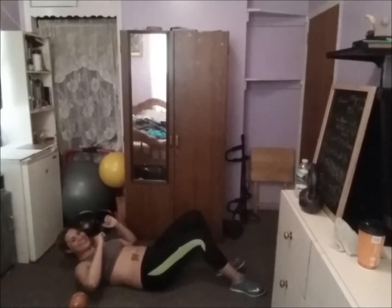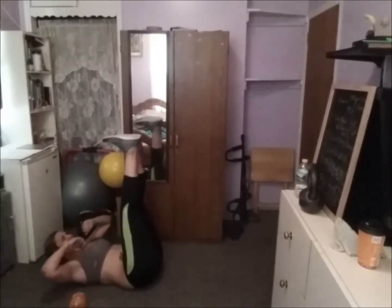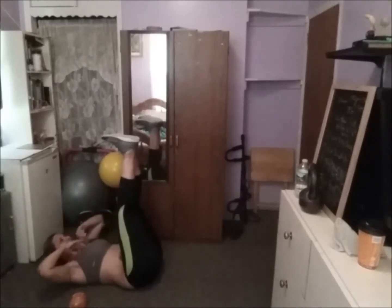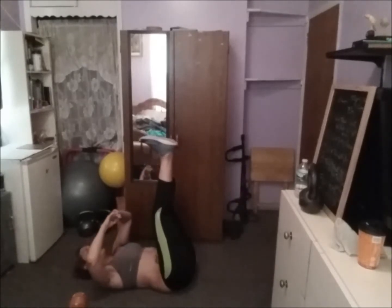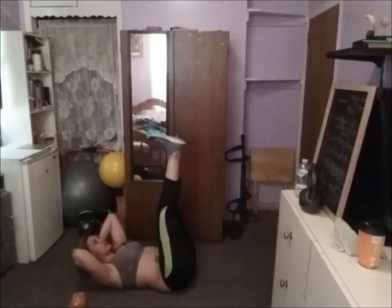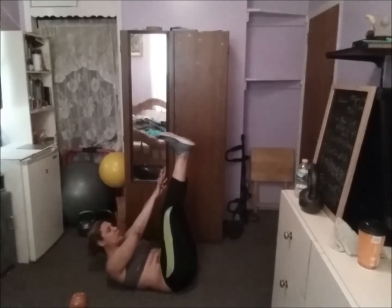Primero vamos a hacer toque de pie para trabajar estas abdominales. Puedes ir hasta arriba o simplemente tocar los talones — o quiero decir los tobillos. You can just go ahead for 50 seconds. If it hurts, you can just only do this. 50 seconds — come on, we can do this! You can just move a little bit up and down. Feel it. Done.